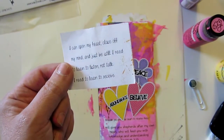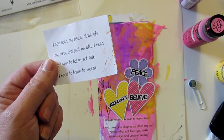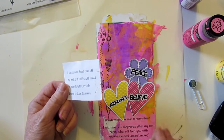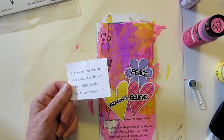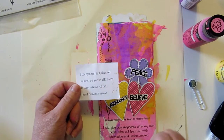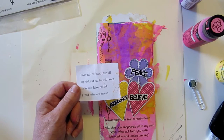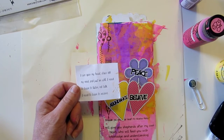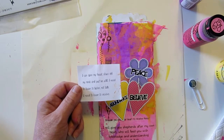It says today's reading in the journal — this is the 'Let Go and Let God' journal. 'I will give you shepherds after my own heart who will feed you with knowledge and understanding.' From Jeremiah 3:15. The question for today in the devotional is: how can we open our heart to receive these? My journaling says: I can open my heart, close off my mind, and just be still.